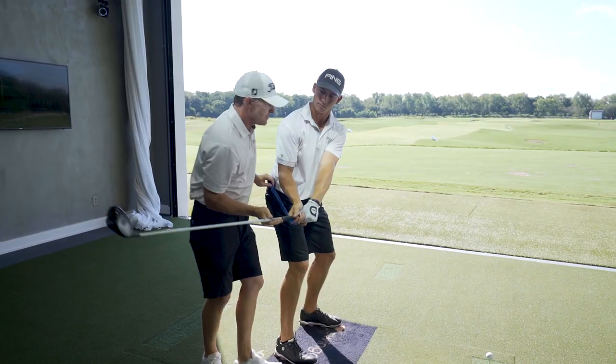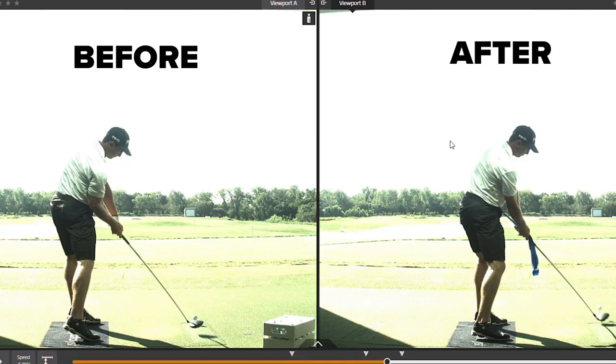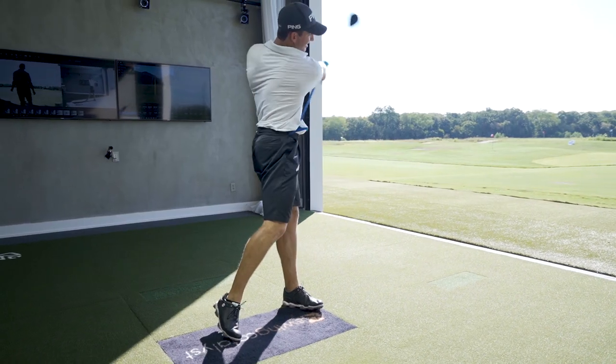That's better. So if you're a player that knows you strike it off the toe of the club, that's a good exercise for you to do to solve for that low toe contact — or any toe contact for that matter — and start letting that club find dead center contact.